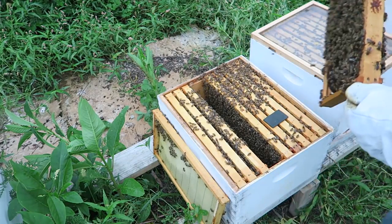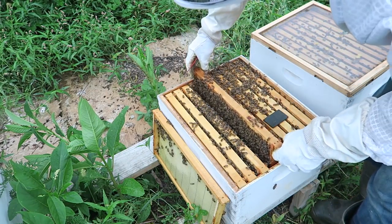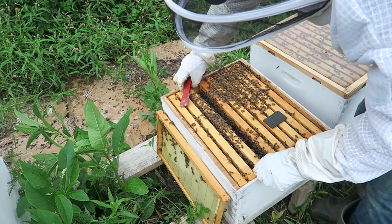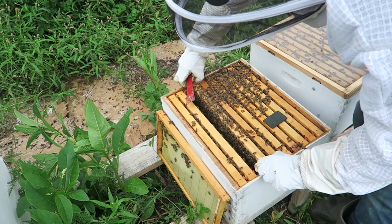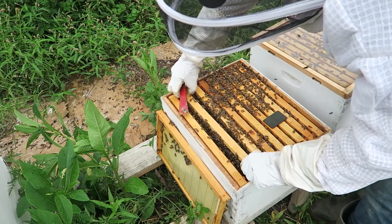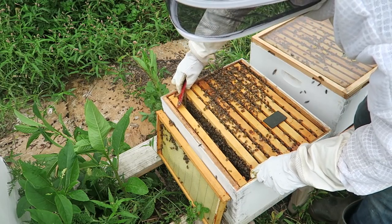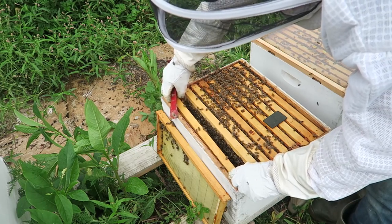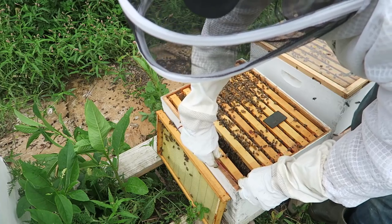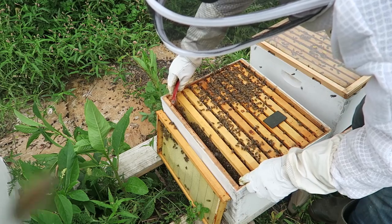I'm gonna close it back up. I'm gonna check the second box to see how much honey they've got. And here's why I don't like to get into my hives — the more often you get in when you don't need to, the more mistakes you're going to make. Only get into your hives if you have to, like when it's time to treat them, like now when I'm going to put this mite treatment medicine.